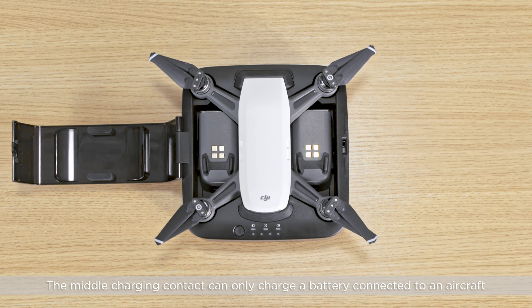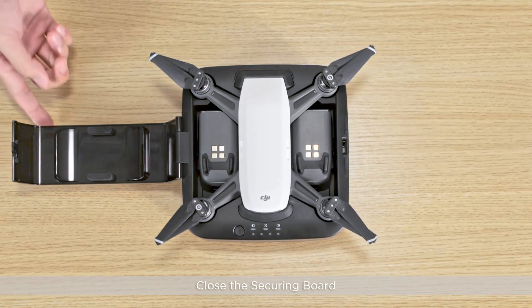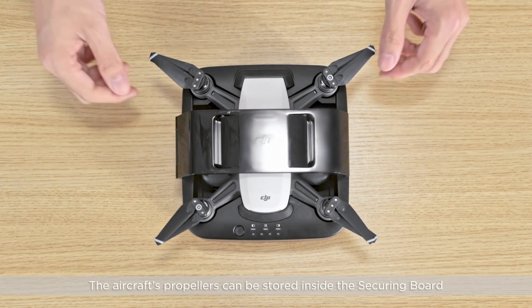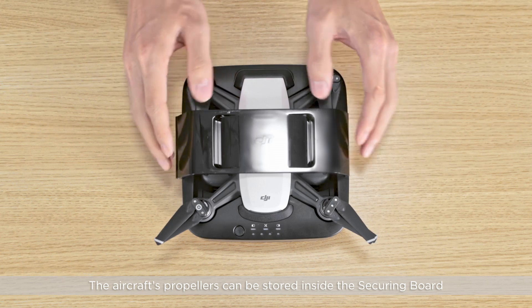The middle charging contact can only charge a battery connected to an aircraft. Close the securing board and fasten the buckle. The aircraft's propellers can be stored inside the securing board.